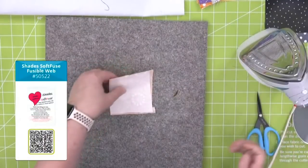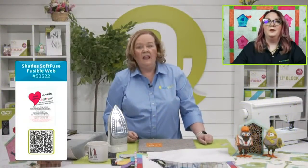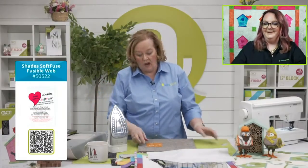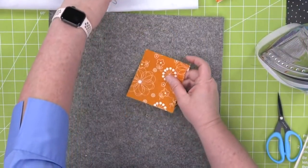A question came in about the bird and birdhouse embroidery: it will fit on a 7x12 embroidery hoop. AccuQuilt now has stabilizer and fusible available on their website — a true one-stop shop. Now let's cut some birds and birdhouses.